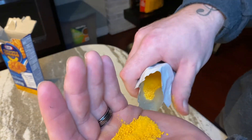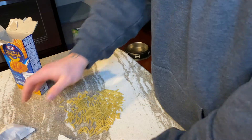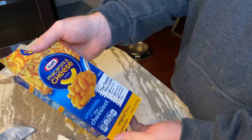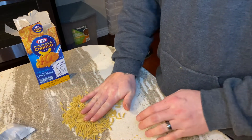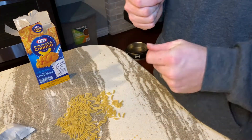I'm gonna go ahead and put this back in there. Oh — made a bit of a mess. It's alright, it's a happy accident. So there you have it — that's my unboxing of Kraft macaroni and cheese, the original flavor. If you want to see more unboxings, go ahead and like and subscribe and I will have more coming to you soon.